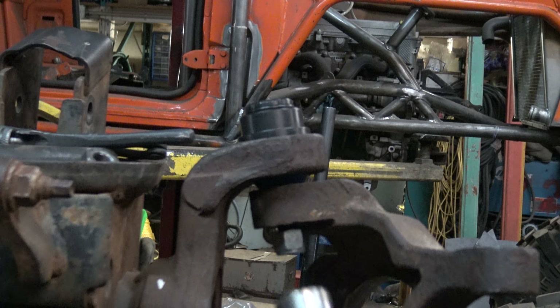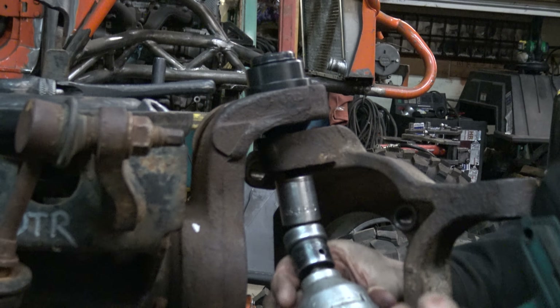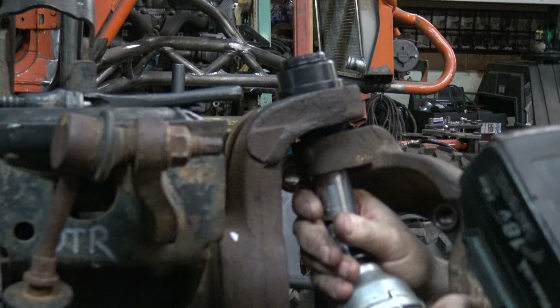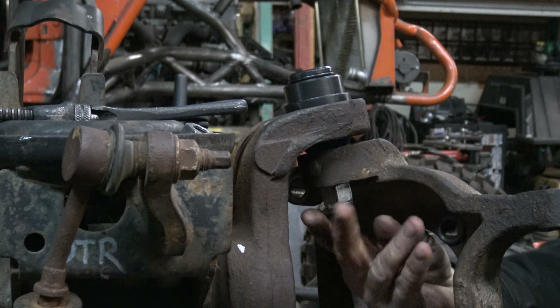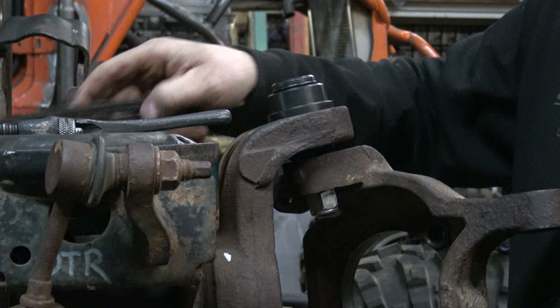You can take your ratchet or your impact. I'm just going to do it with the impact because I'm trying to get this done quick. Oops, wrong way. If it's tight, you can torque it.